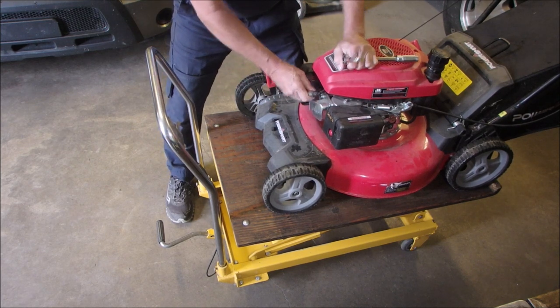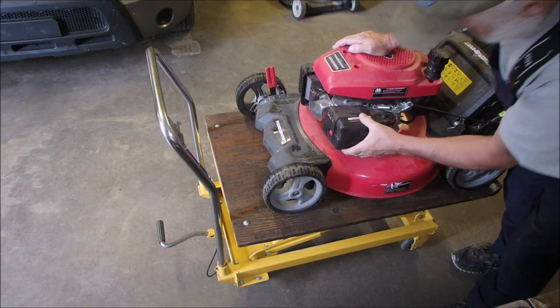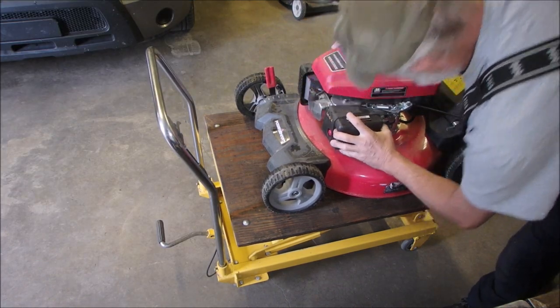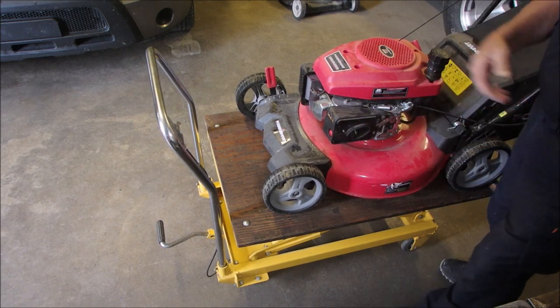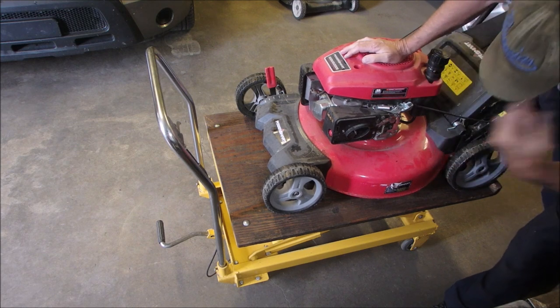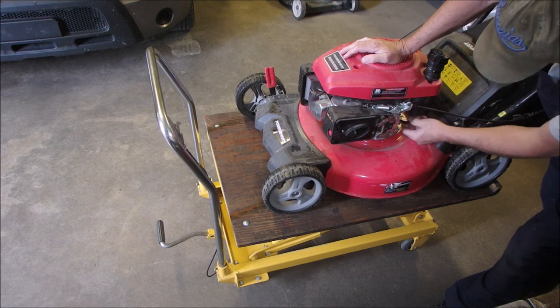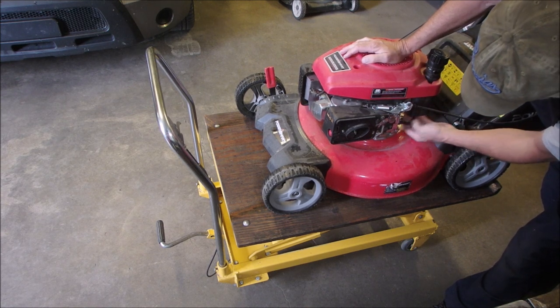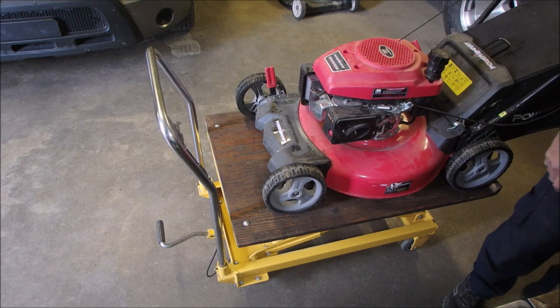Okay, now this thing should fire. I wouldn't mind squirting it as it's running, or filling up the carburetor. I'm going to try something weird.